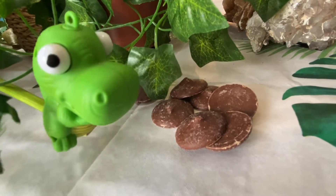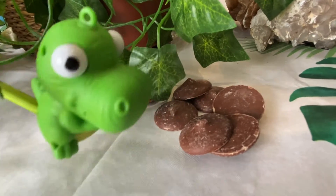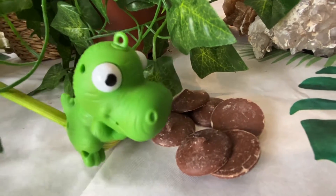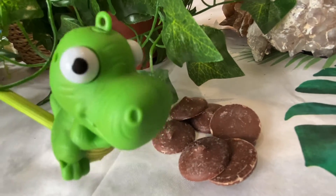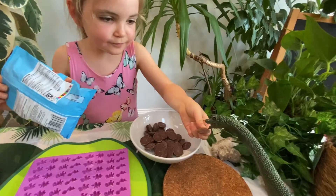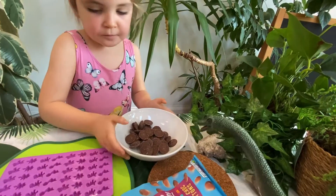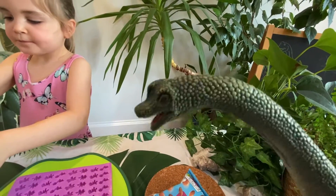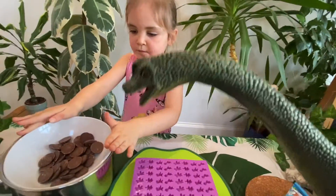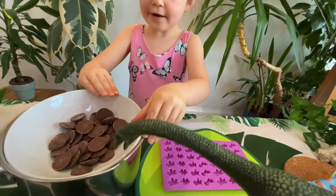Don't tell Indy — I pinched a little stash of chocolate buttons! Yummy. Oh, dairy-free means I'm made from plants. They're yummy! I can eat these chocolate buttons.